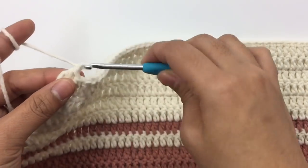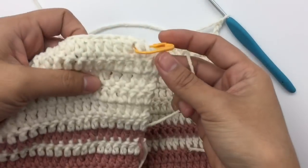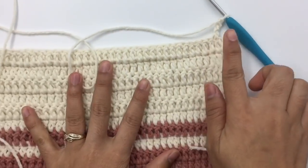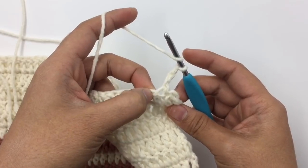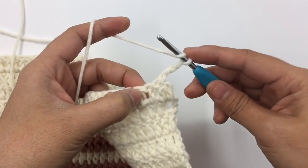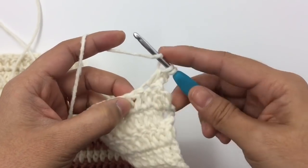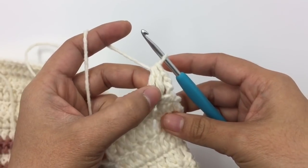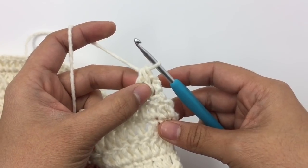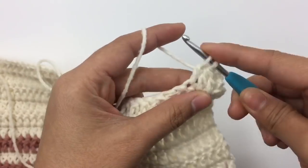For row two of decrease, chain three — three chains always count as one double crochet. We always start the same and end the same when decreasing. Make double crochet of the next two stitches together: yarn over, insert the hook into the next stitch, pull up a loop, pull out two loops, yarn over, insert into the next stitch, pull up a loop, pull out two loops — three loops on the hook, pull them all out. Double crochet two stitches together counts as one, so now we have two double crochets. Then double crochet into each stitch.